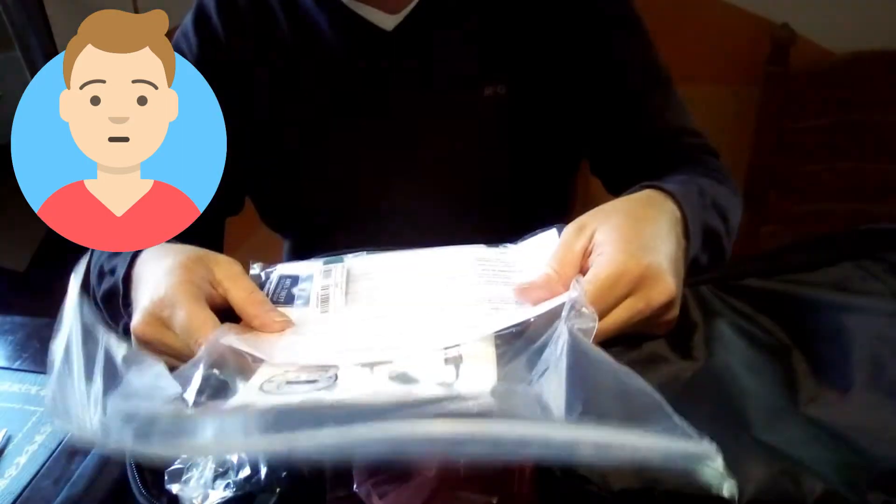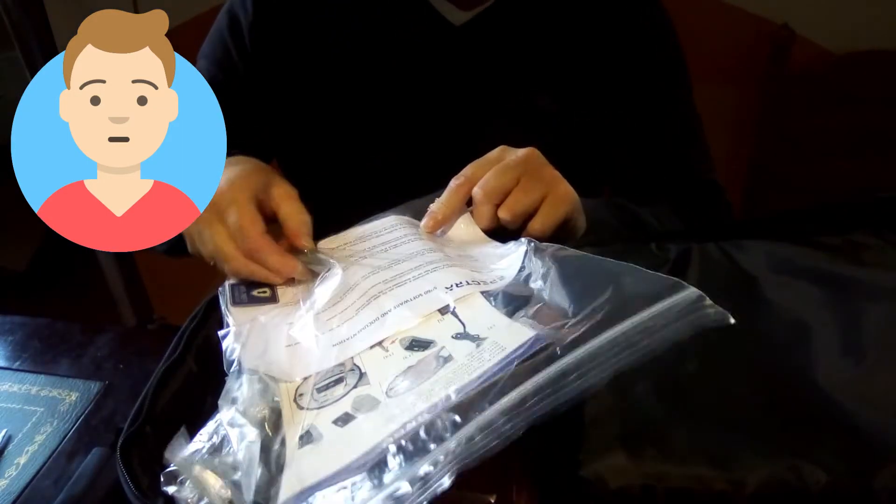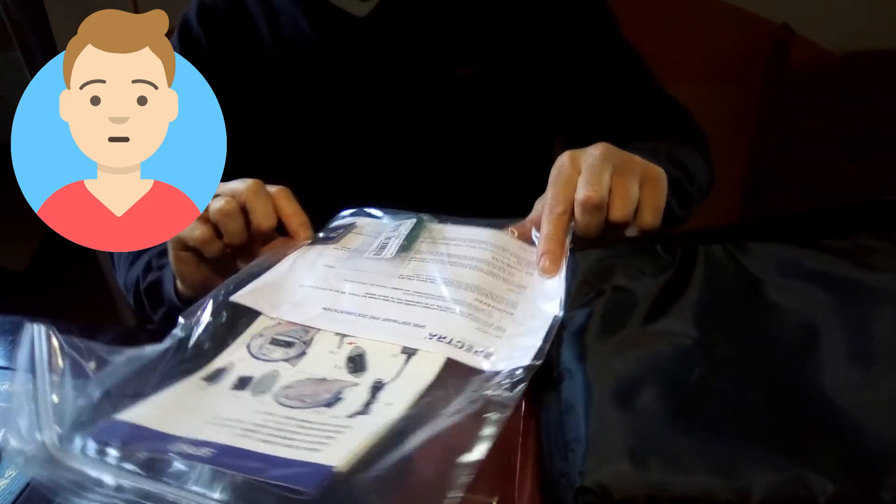What do we find inside? There we have the Quick Start Guide. I also see a USB stick, and some anti-theft alert technology.